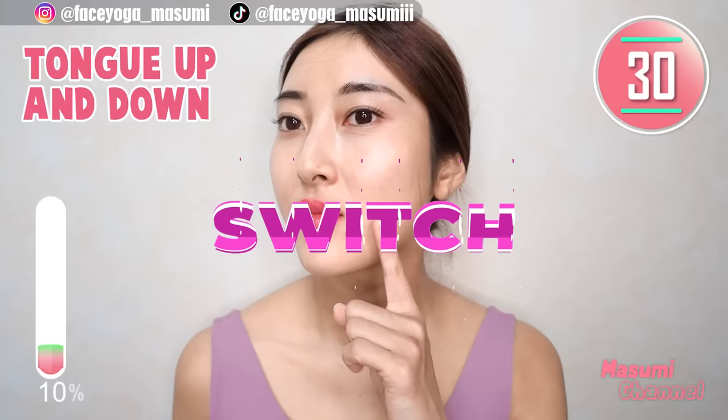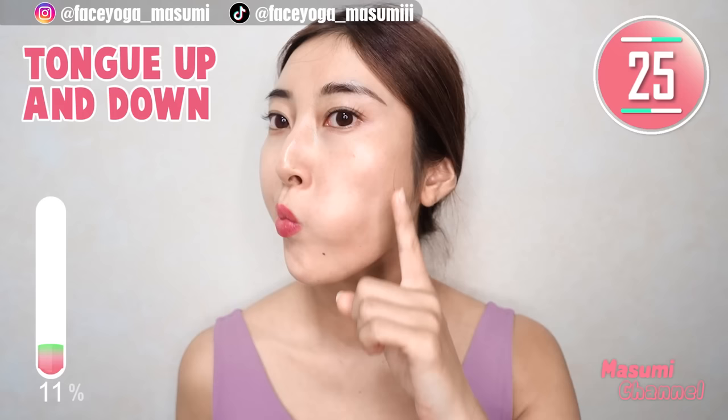So hard. Now, move your tongue to the right side. Repeat this movement. Please focus on stretching your laugh line and also marionette line.